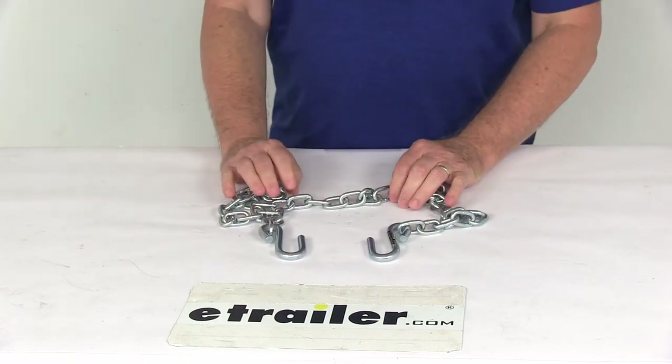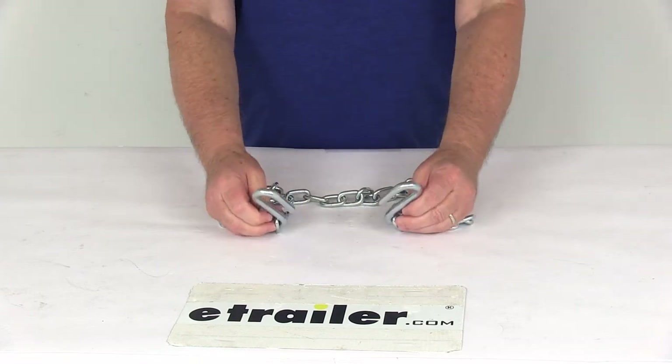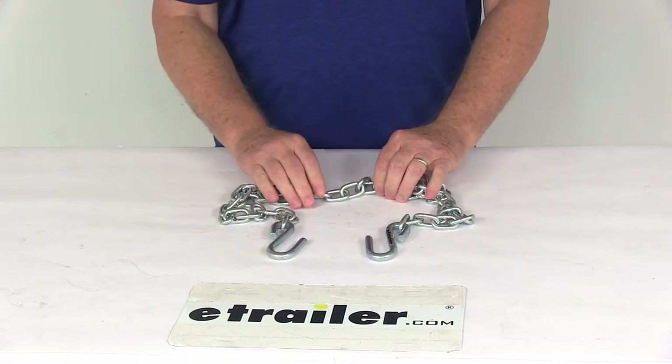That should do it for the review on the Titan Chain 48-inch Long Safety Chain with S-Hooks, 3,000-pound capacity, for a quantity of one.